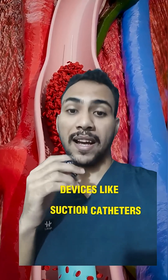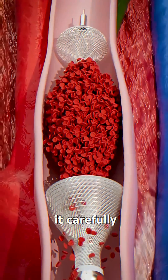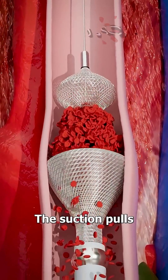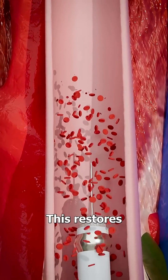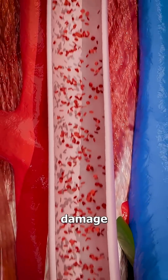Devices like suction catheters, stent retrievers, or aspiration catheters are used. It carefully guides over to the vacuum, and the suction pulls the clot inside, removing the blockage from the vein. This restores blood flow while leaving the inside of the vein with minimal damage.